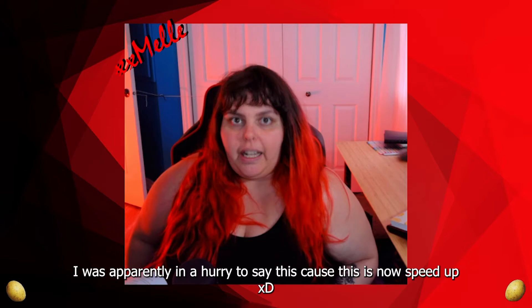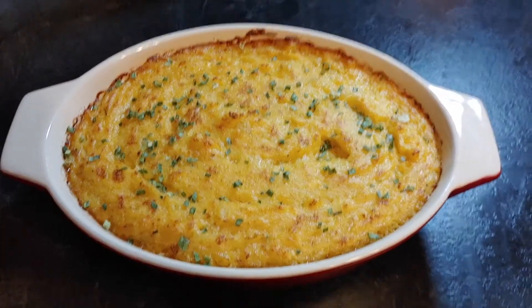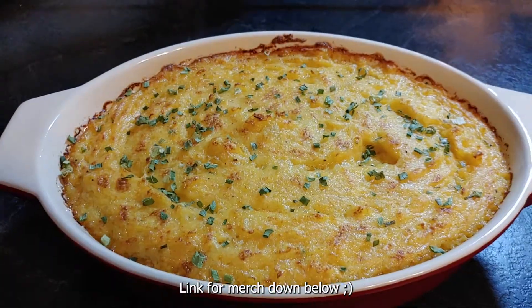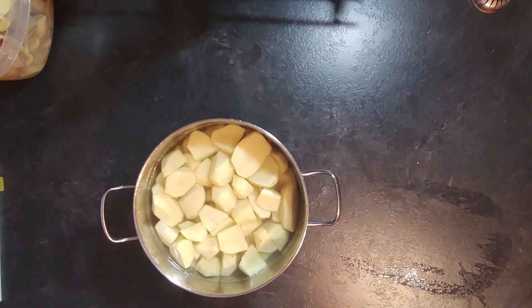Hello everyone and welcome to xxmalt potato kitchen! Today we're making cheese potato puffs — mashed potato with lots of cheese. Once you mix the potato with cheese and everything, you put that into the oven until it gets crispy. I also made a cheese stick potato nugget kind of thing with the leftover potato. This is what the potato looked like once I took them out of the oven — they were crispy on top, cheesy, and really tasty.